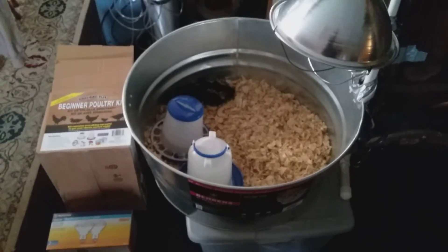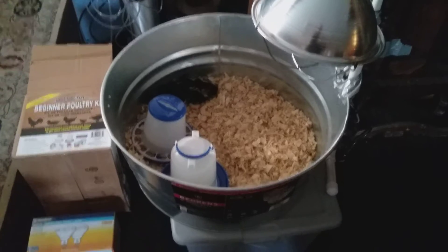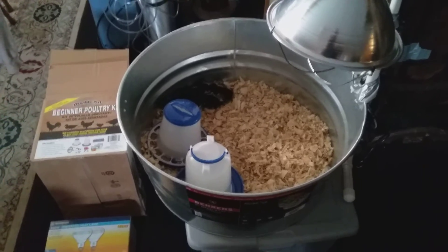Good afternoon and welcome to New York Shores Prepping. I'm your host, Craig. What you're looking at is our new addition to our prepping, and that is Black Australorp lane chickens.